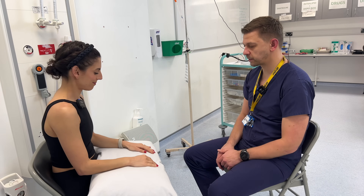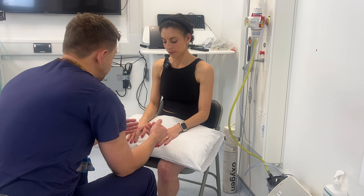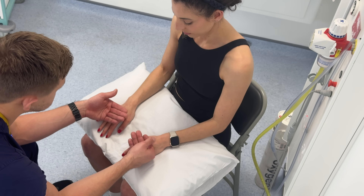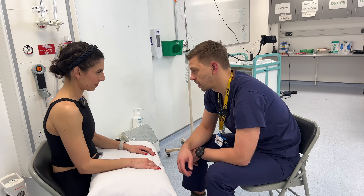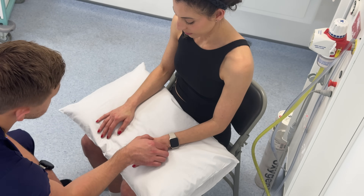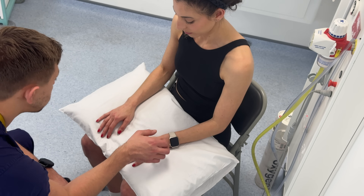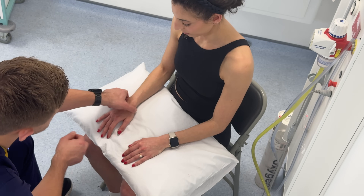You can relax your hands back down on the pillow. For the feel part of the assessment now, with the back of my hands I'm just going to feel for any temperature changes, particularly noticing anything over the MCPJs and the wrists. I'm just going to palpate over the anatomical snuff box. Any pain here could be suggestive of a scaphoid injury. I could also palpate over the first extensor compartment — any pain here could be suggestive of de Quervain's.